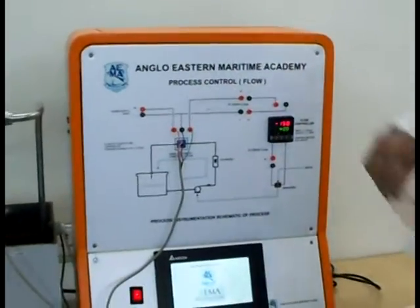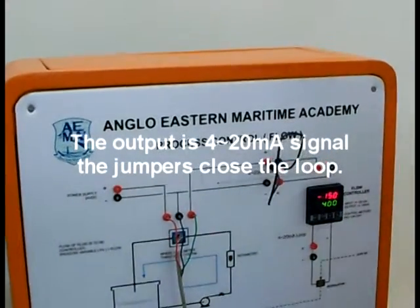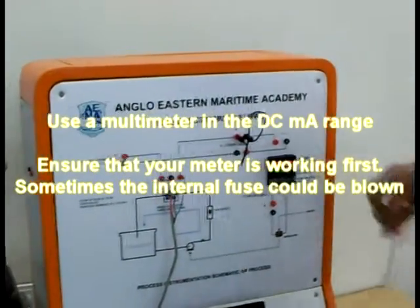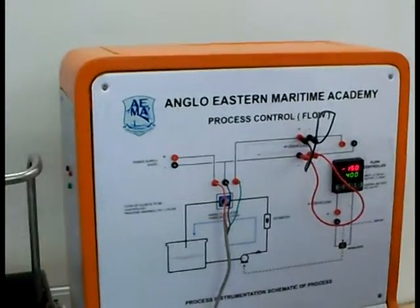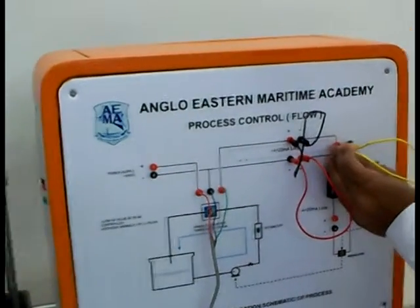We also need to complete the loop like this. We could also meter this input signal, but in this particular demonstration I'm just going to put a loop like this here. If you want to measure the current, you can pull out any one of these jumpers and put a milliamp meter in series with the system.